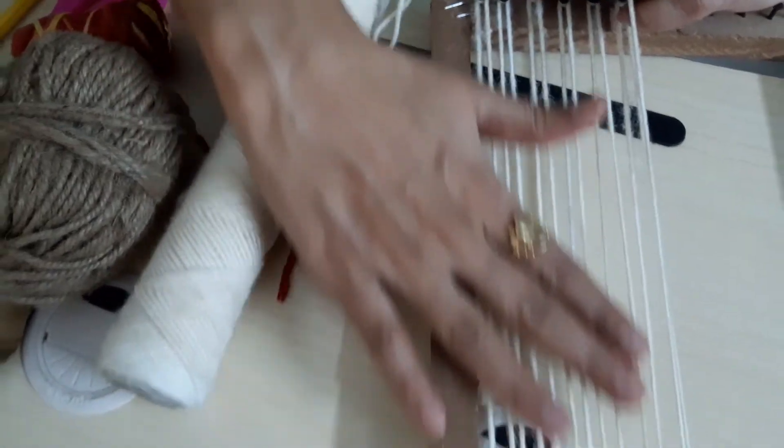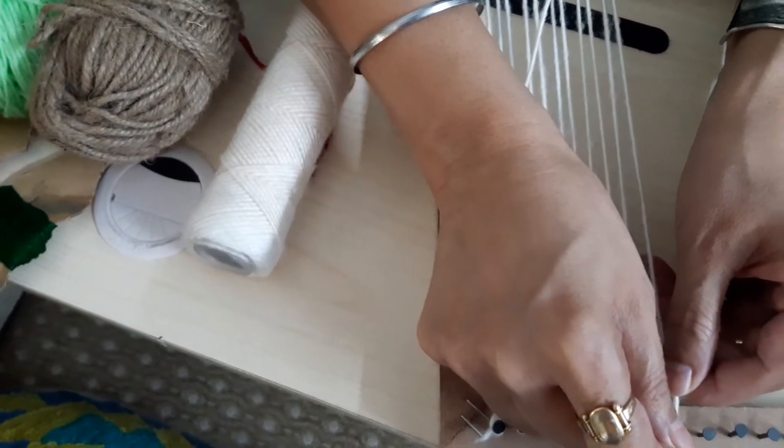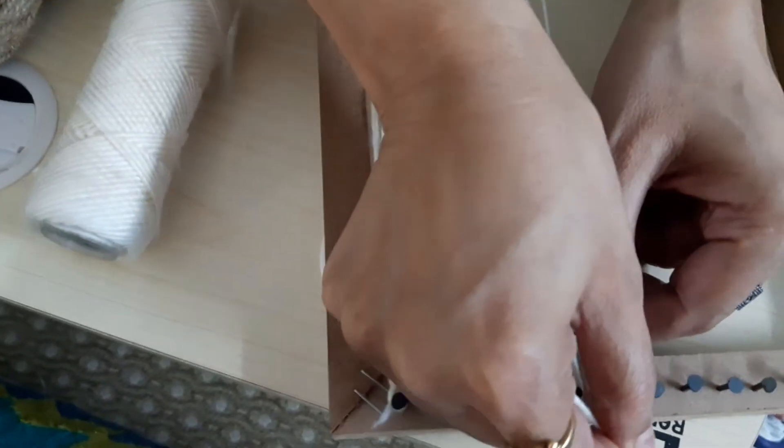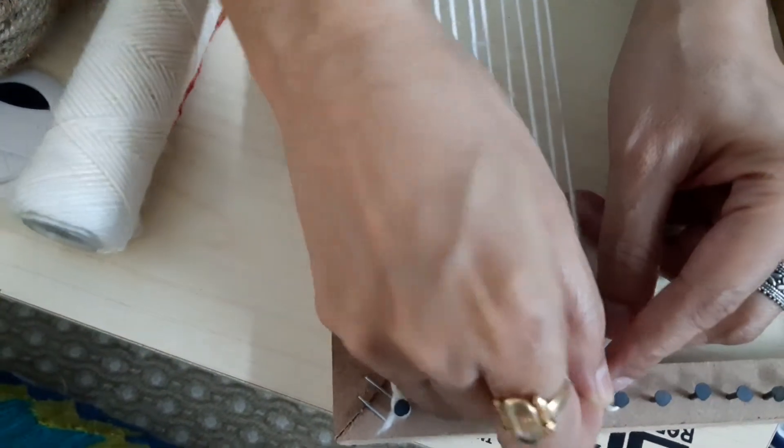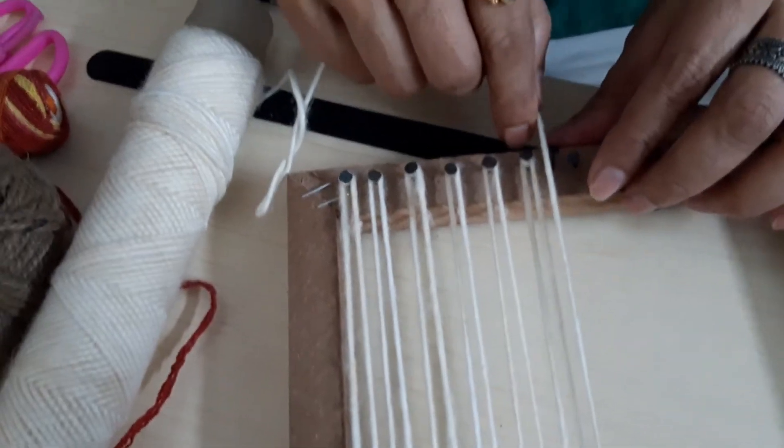So this is your warp. What I am doing is rotating it around the nail, in the direction in which you are going to take it to the next nail.